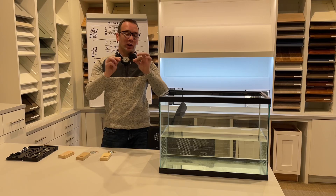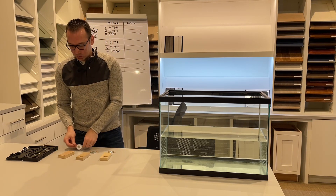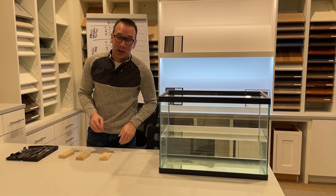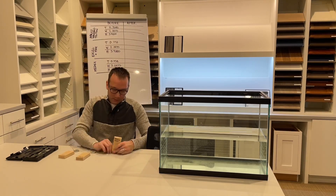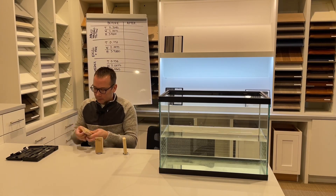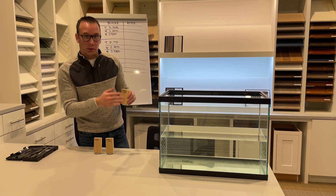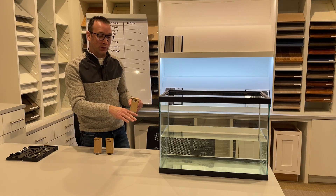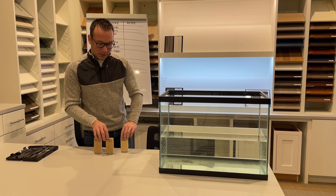We have some washers and rubber bands, and the fish tank filled with water. All of the materials are attached with washers — the washers are there simply to let them sink for the soak test. Let's go ahead and set them in.